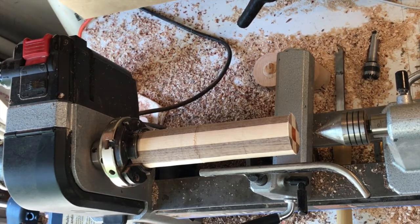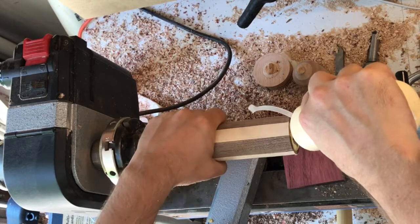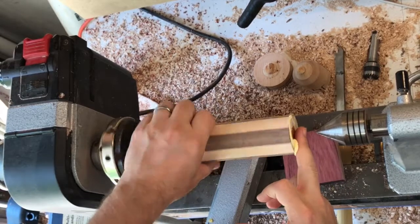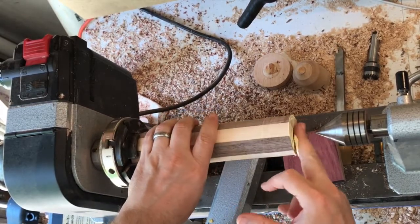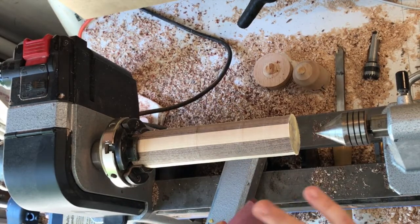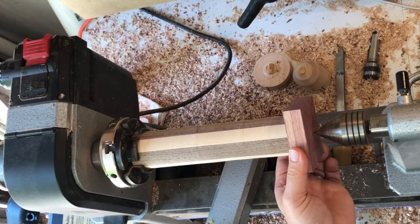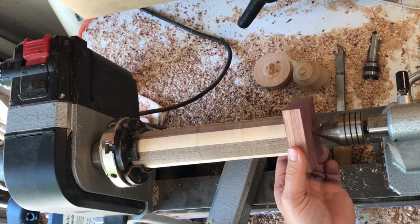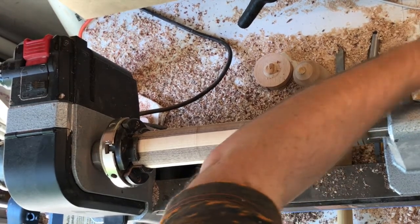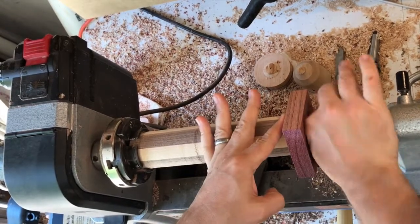I'm a school teacher so most of my videos will happen over the summer. This is the first video of the summer and I forgot how I did this last summer. In the final product there's a little bit of a gap between the blank and the purple heart that isn't perfect. I wish I would have put a sanding block on the end of the blank to smooth it out a little bit — it had a little bit of a fray to it.